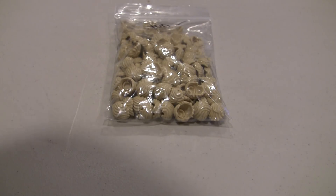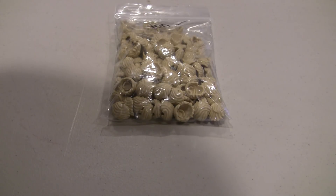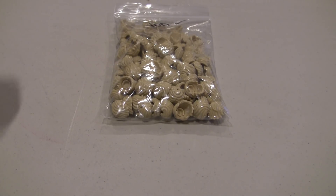Feel free to email me through my website if you guys have a project in mind. If you have a family member you want to recreate in Lego, send me some reference pictures. Starting price at $30 per figure. Other than that, thanks for watching — quick little haul video.